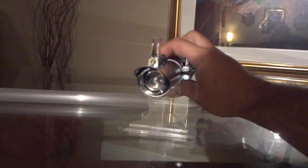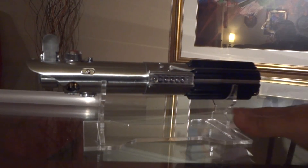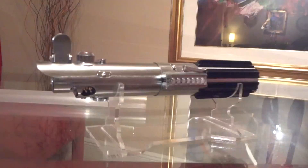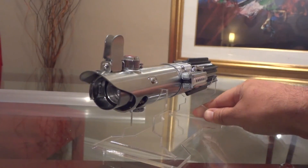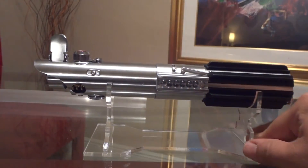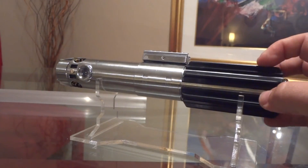Sorry for the sounds — all the clanging around, it's a glass table. There you have it: one very sweet Graflex 2.0. I'm really going to miss this one. On to the next. Hope you enjoyed the video.